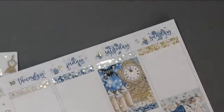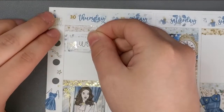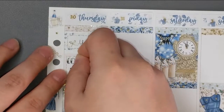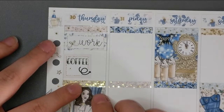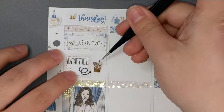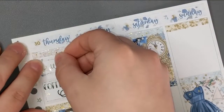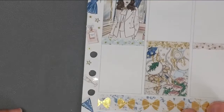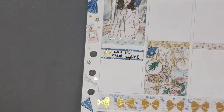Moving on to the second half of the week. Work again on Thursday. I had a coffee — the coffee script is from Kenzie's Creations, I think it was a 'Coffee Monday' script but I cut off the Monday part. The arrow is from the kit, and the iced coffee icon is from the foil wiggle. I didn't have much else to mark on this day.